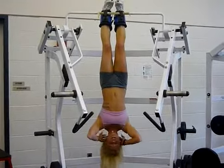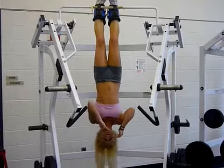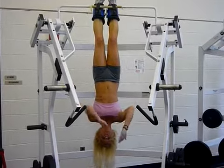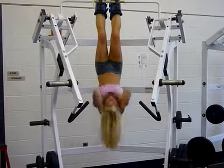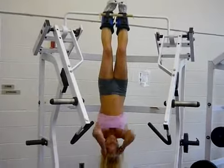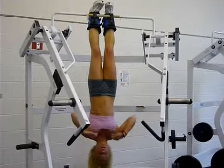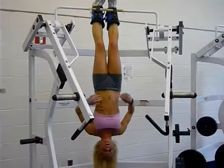First thing is a normal sit-up. You come all the way up as high as you can. Everything has to be slow and controlled, or else you start to swing as you go. I normally do 40 of those.